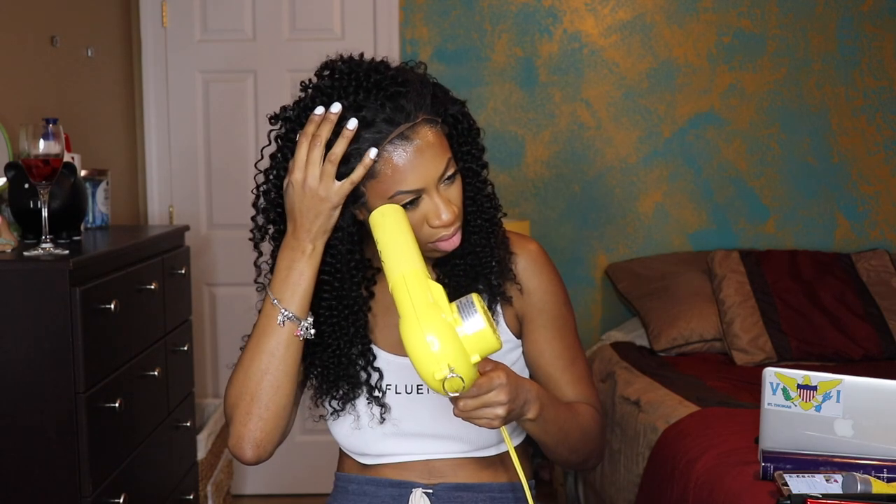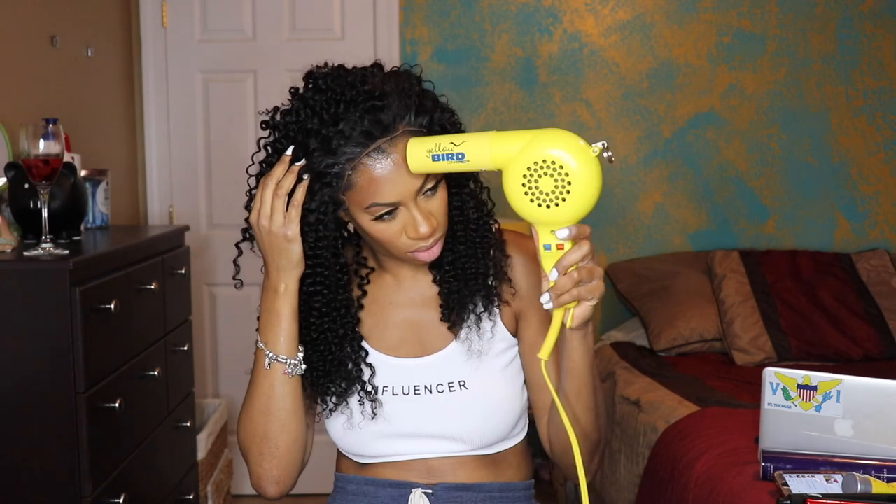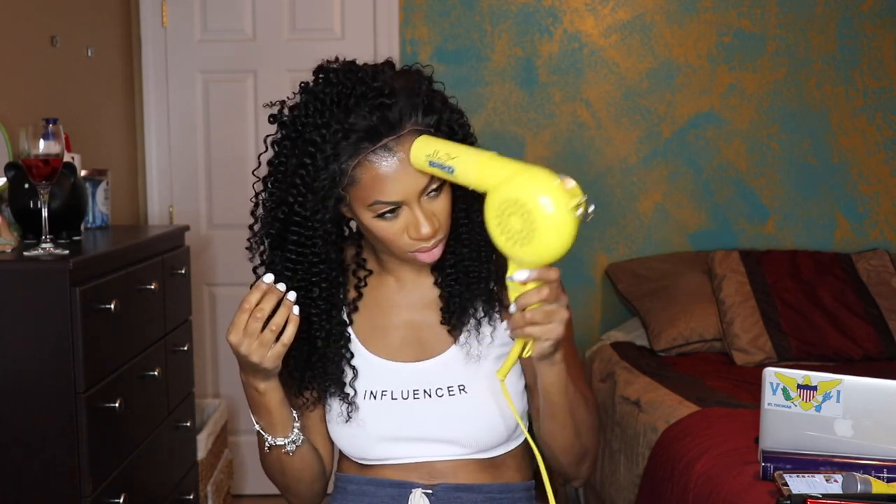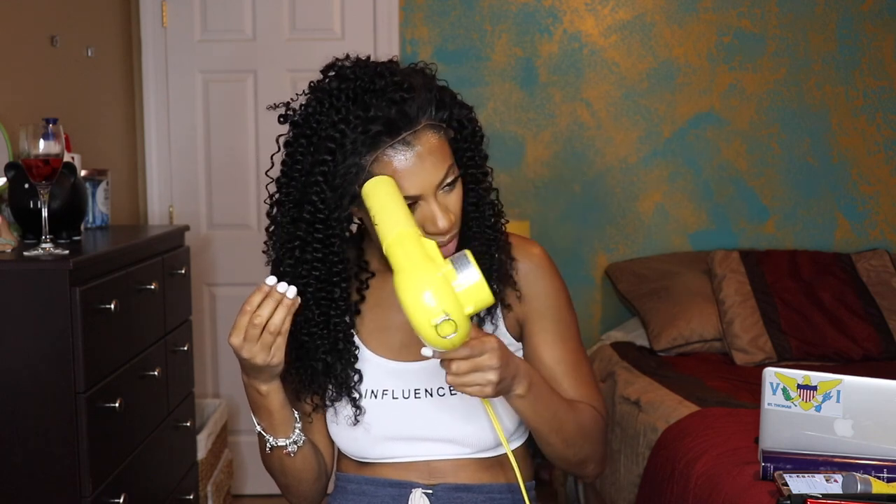I also went ahead and blow dried that lightly with my blow dryer on cool. This is my Yellow Bird blow dryer — it's my favorite blow dryer from Amazon, and I'll leave a link down below for that as well.